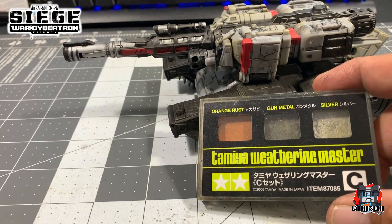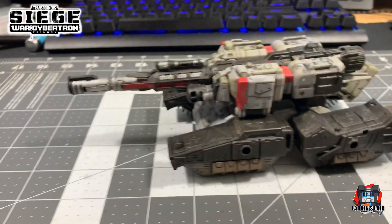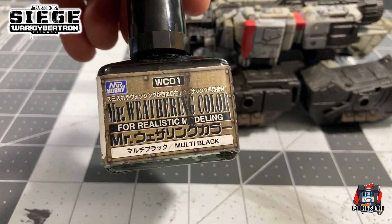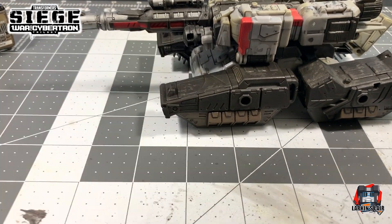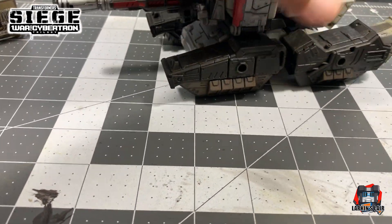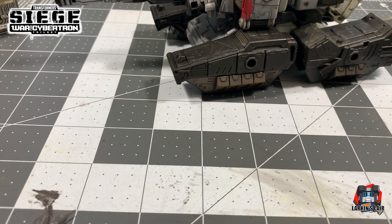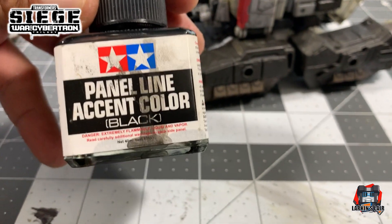As I showed earlier, I used this Tamiya Weathering Master Powder. And I am using this Mr. Hobby Multi Black Wash for weathering. They come in different colors, and for Megatron — because of the darker colors — I chose black. Along with this Tamiya panel line accent color.